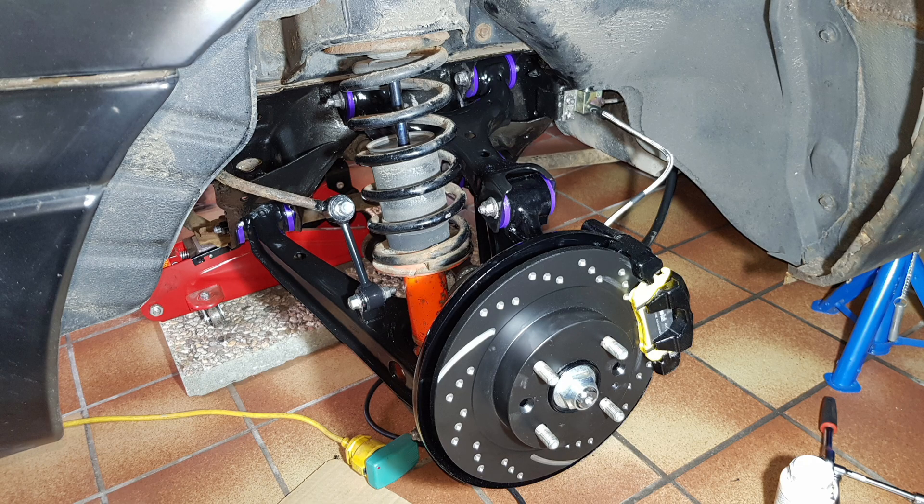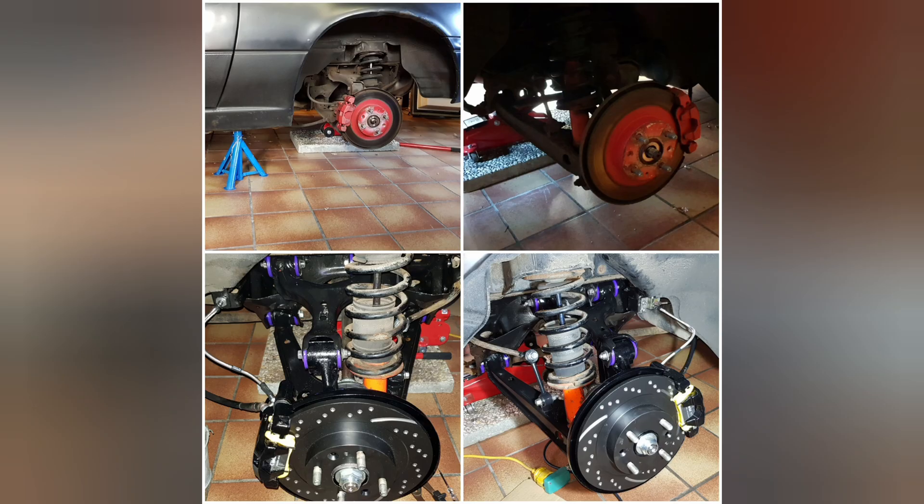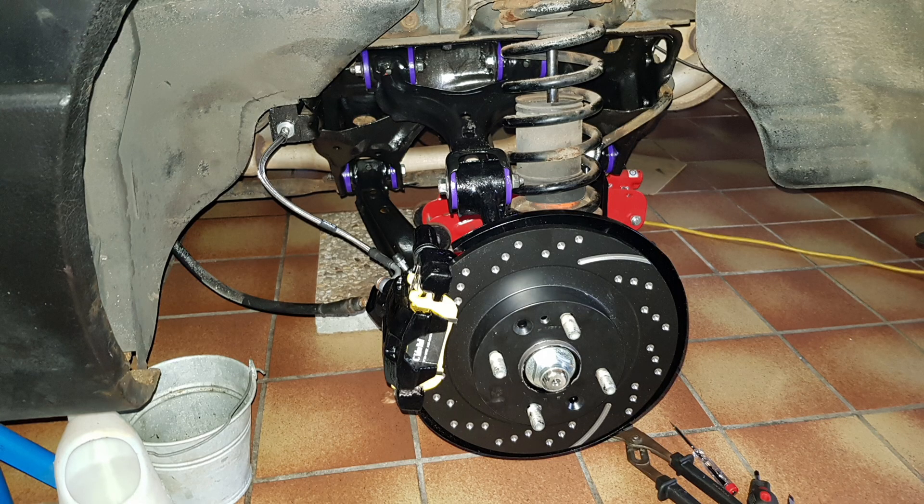After putting back the wheel hubs I was also able to finally put my freshly rebuilt rear brakes back on the car, and compared to how it had looked before it was quite a transformation. I also changed all the brake fluid in the system and my mom actually helped me bleed the brakes in the driver's seat.